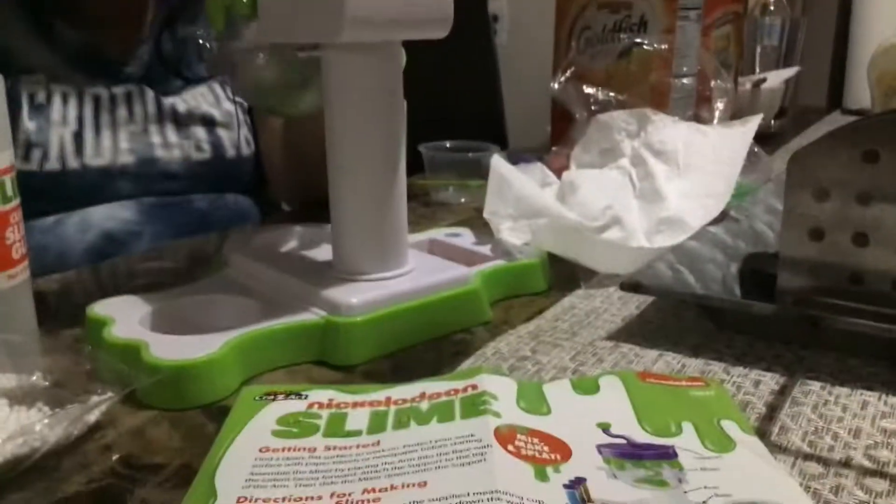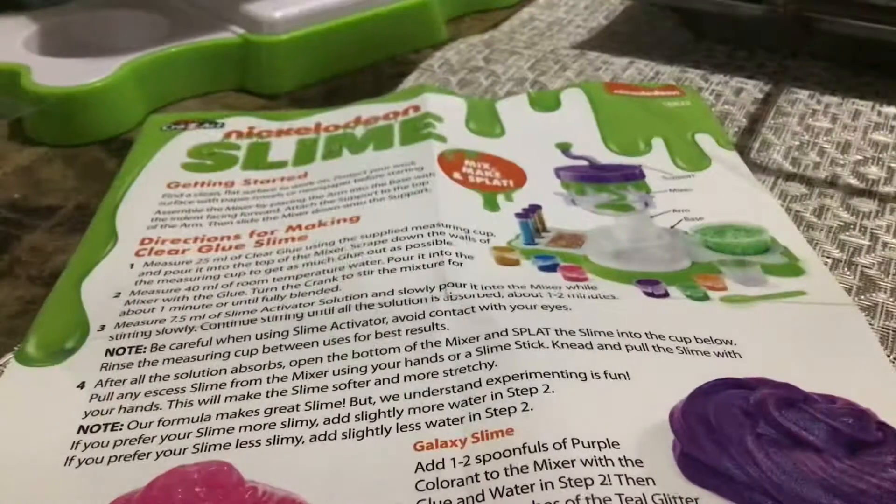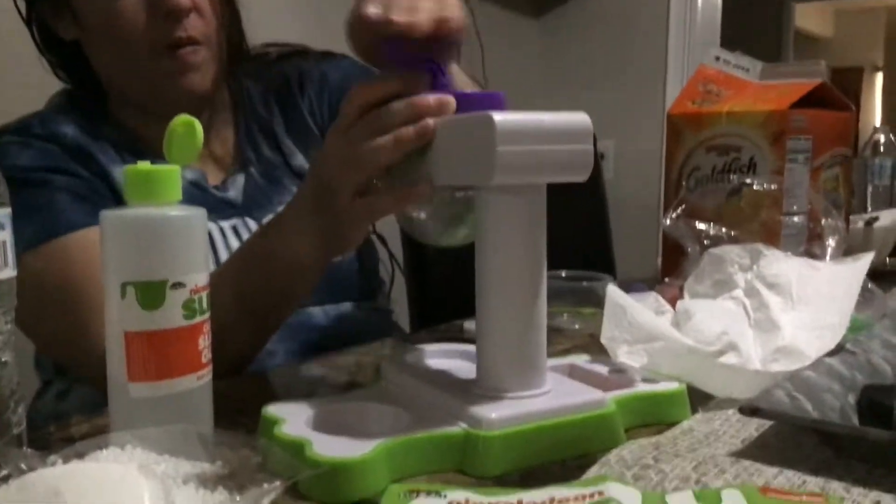Hello everybody, this is part 3 of Neon Slime — Nickelodeon Slime. There's more to make here. Let's do this.